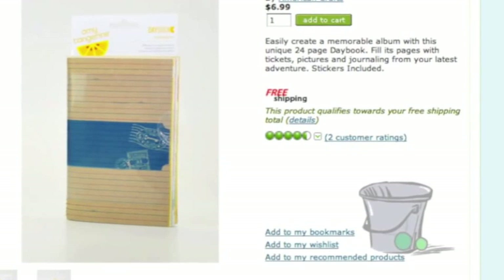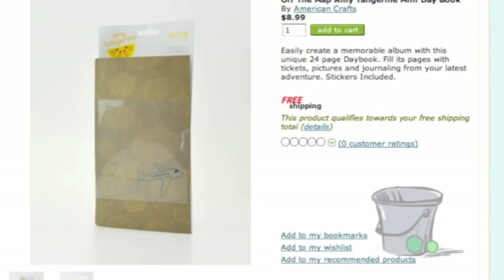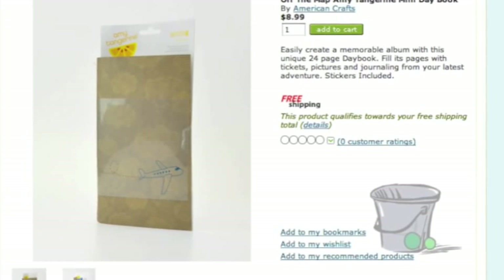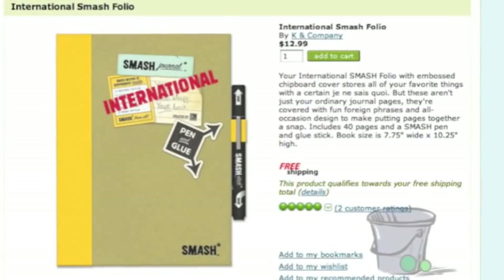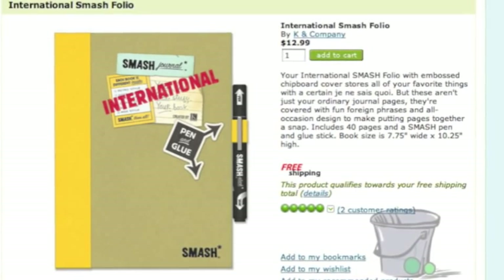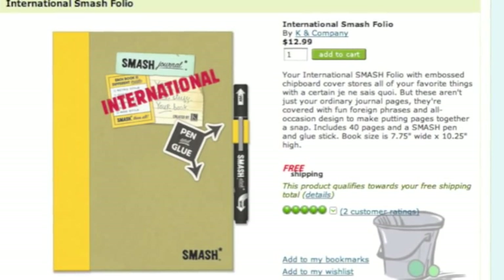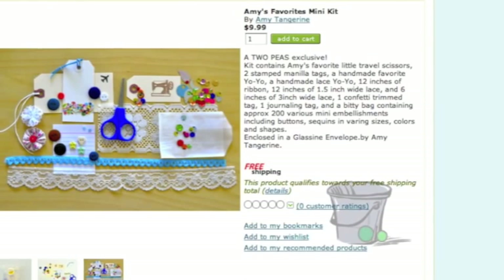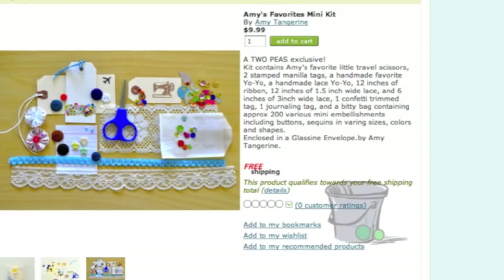My favorite is the small size with the bicycle on the front cover, which includes a set of mini letter stickers inside, perfect for adding titles and captions as you travel. For something a bit more heavy duty, consider a smash book — many of the designs would be suitable for travel, but the international option would be the obvious choice. Just glue as you go to easily add tickets, postcards, leaflets, and other travel ephemera on the road. You might also want to add a smash pen, which has glue on one end and a journaling pen on the other. Or grab the Amy's Favorites mini kit, which includes scissors and small embellishments ready to dress up your memories as you glue them in.